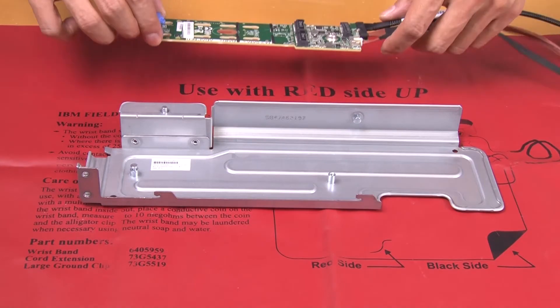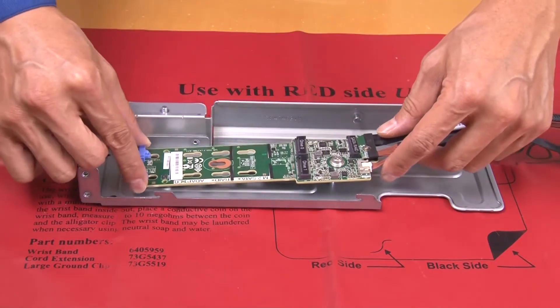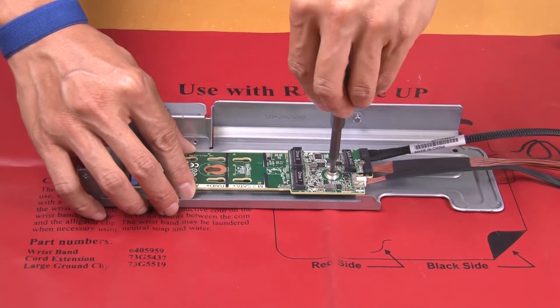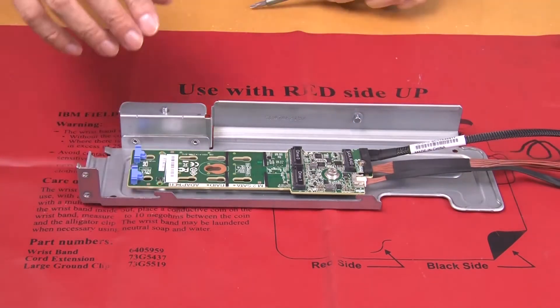Install the M.2 back plane on the M.2 bracket. Tighten the captive screw to secure the back plane to the bracket.